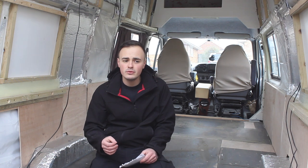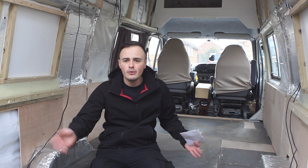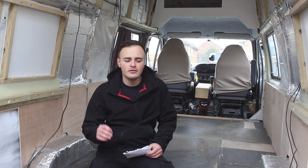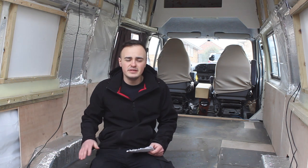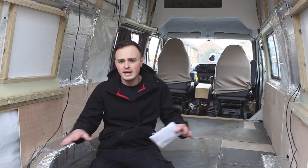The second reason we chose vinyl comes down to cleaning and keeping the van nice and tidy. Vinyl flooring is really easy to clean — you can use a mop and you don't have to worry about the water going through to your subfloor. That's my third reason: vinyl flooring is completely waterproof. If we seal around the edge of the vinyl as well, there's no chance that water can penetrate through to our subfloor and rot the wood or the metal.